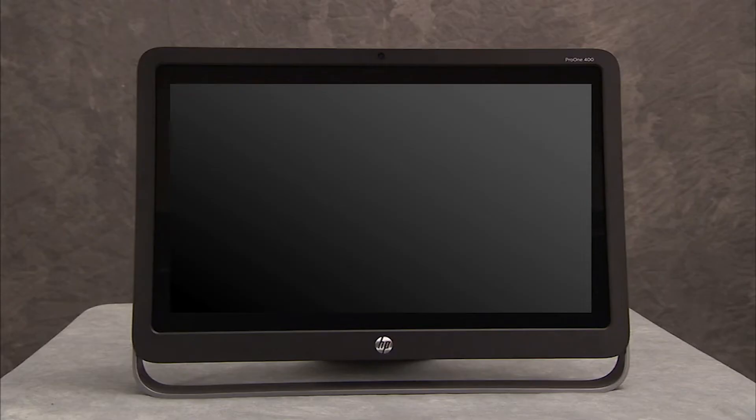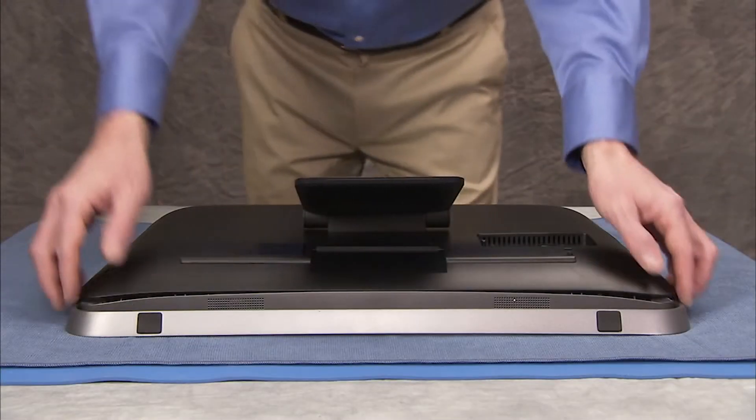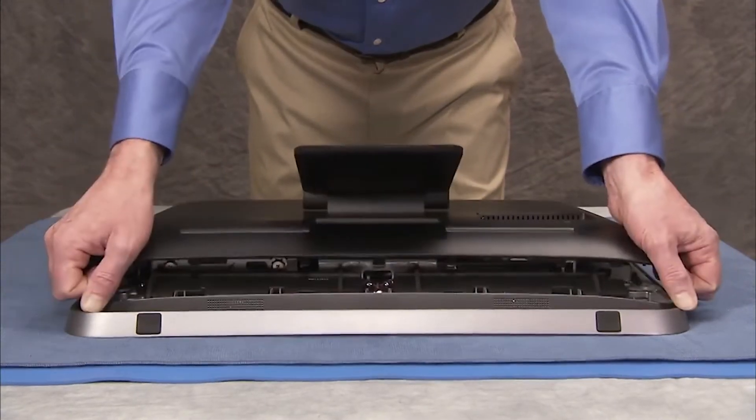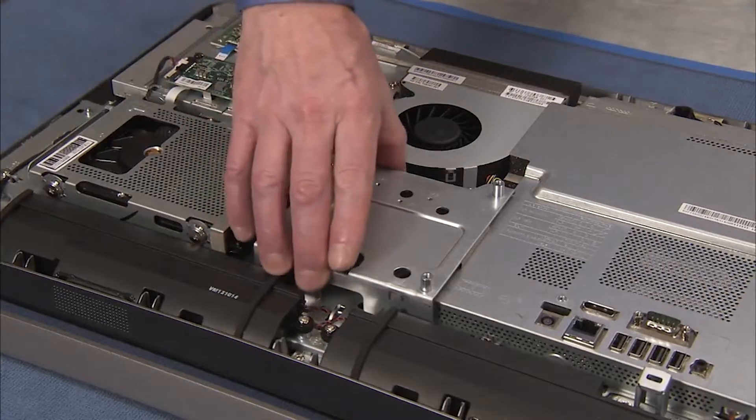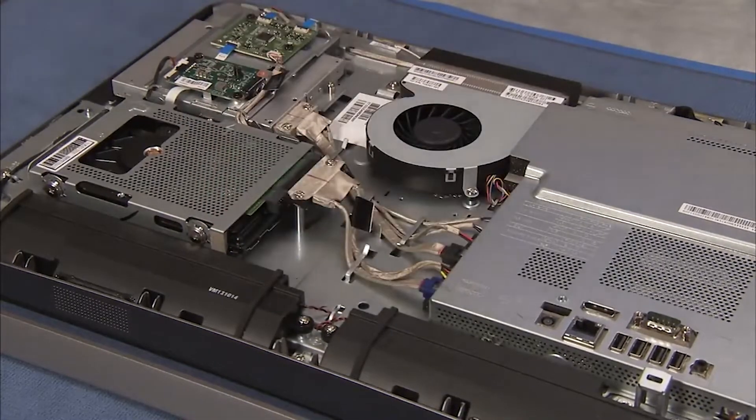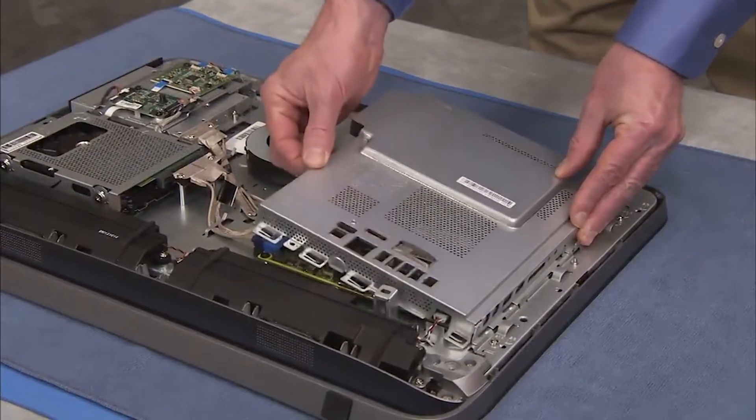To remove or replace system memory, first remove the rear cover, the VESA bracket, and the motherboard EMI shield.